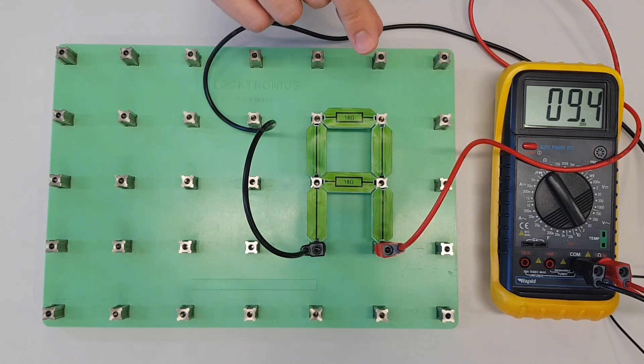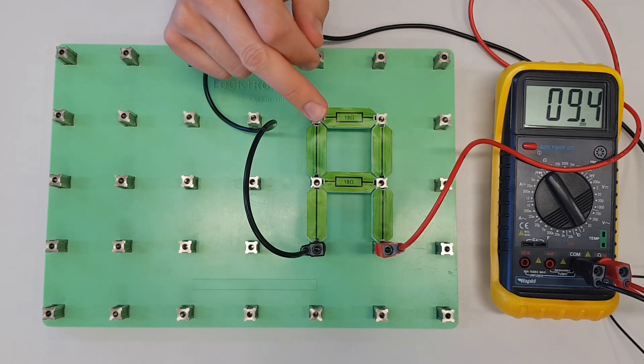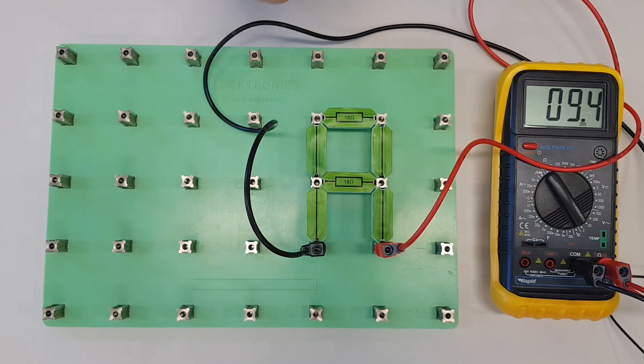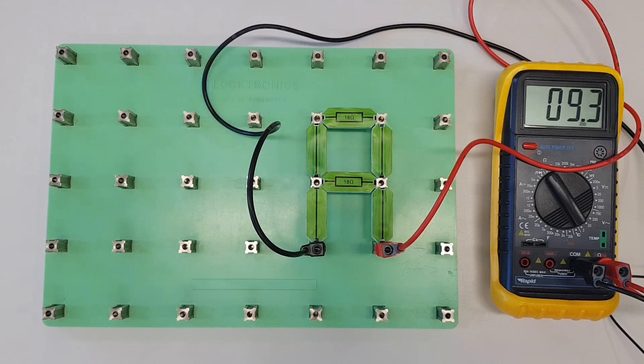This is a really good exam question. You may get a question where you have two resistors of the same value connected in parallel — what's the total resistance? You actually barely need to do a calculation; you just need to halve one of the resistors. So with two 18 ohm resistors, we get 9 ohms in total.